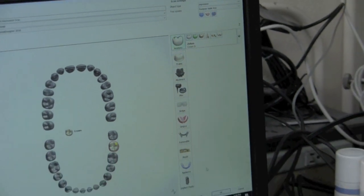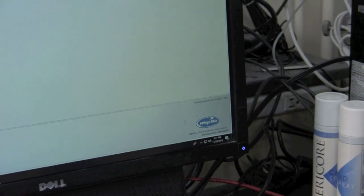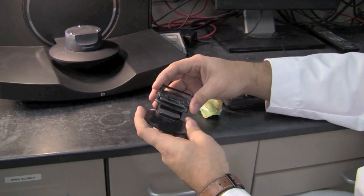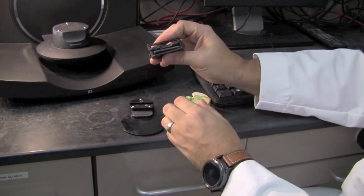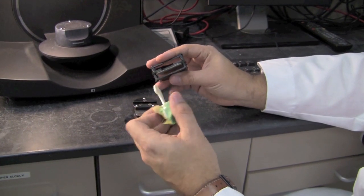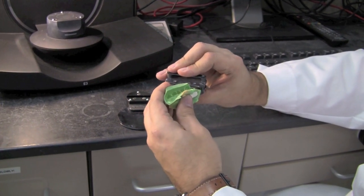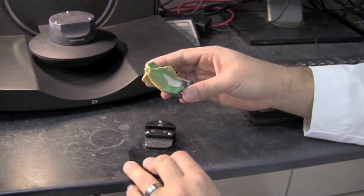I'm going to come down here to the bottom right and select Scan. This is the impression fixture provided by Three Shape — it's a two-piece fixture. The way this works is it's on a spring-loaded clamp, so you'll just take your impression here. You always want to go maxillary side up first when you scan, so we're going to go ahead and set this in here and let the spring-loaded clamp hold it in place so it doesn't move around.